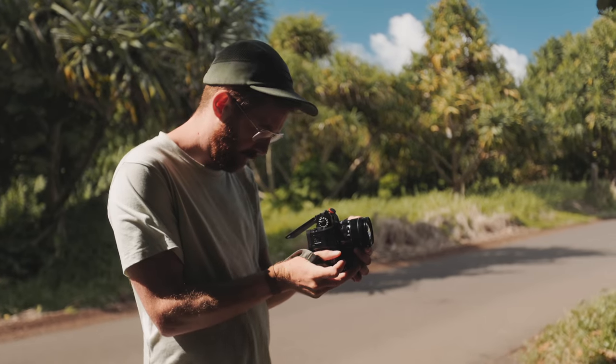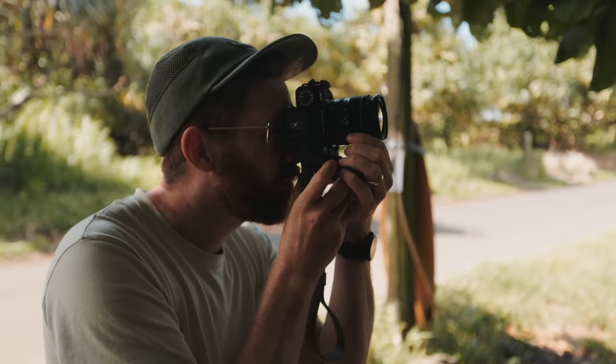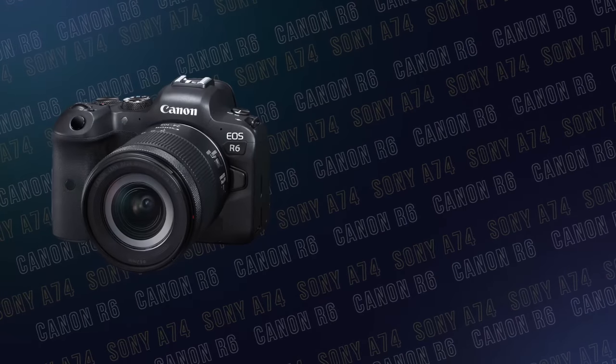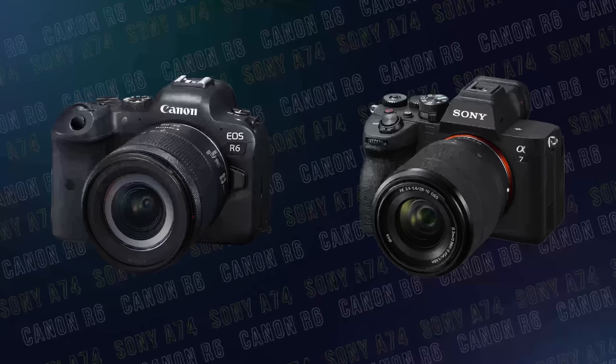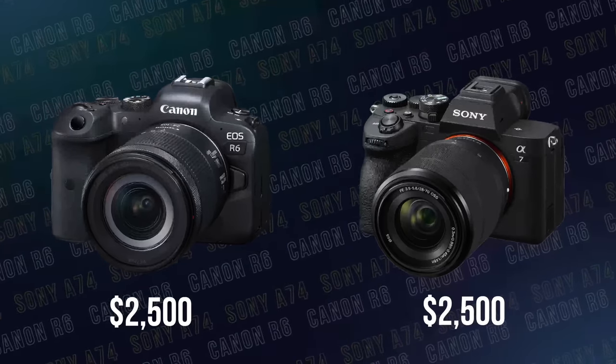That has implications in terms of frames per second when shooting in burst modes, high-speed video frame rates, and image quality overall. I've been thinking of this as an alternative to the Canon R6 or the Sony a7 IV — it's in the same price range. The smaller sensor has a different set of compromises: less blurry backgrounds, but lighter, more affordable, and equally sharp lenses.